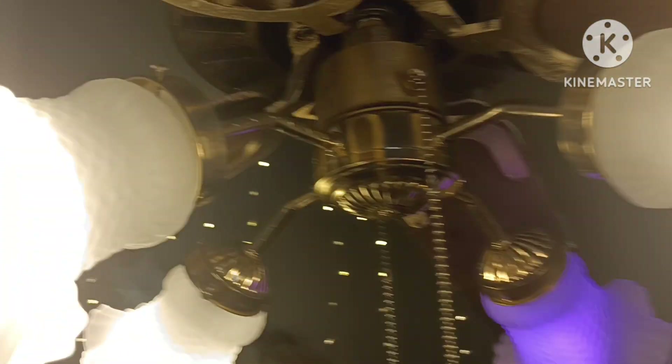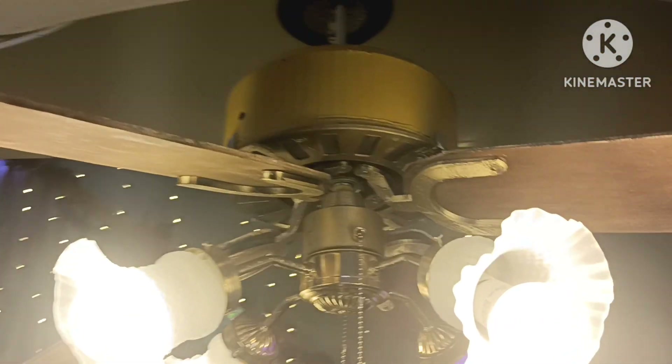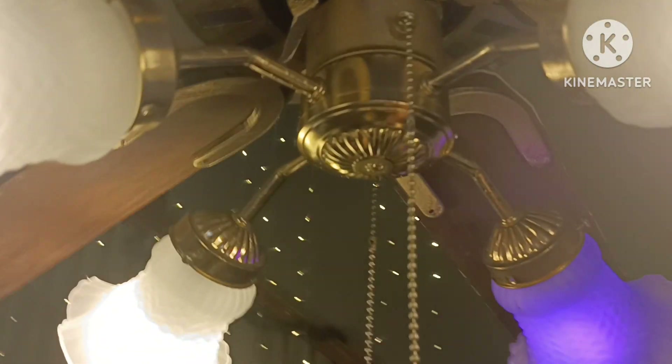Without further ado, here's the light turned on. It's quite bright, actually. I got this light from a thrift store, and it fits my 3D printed ceiling fan nicely.